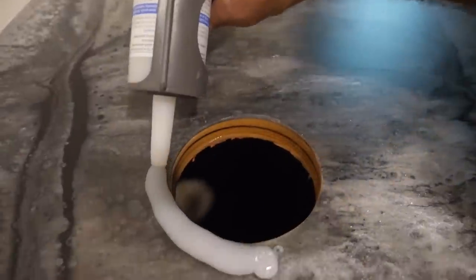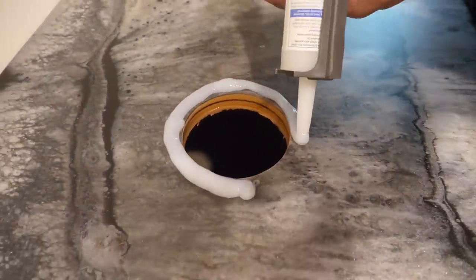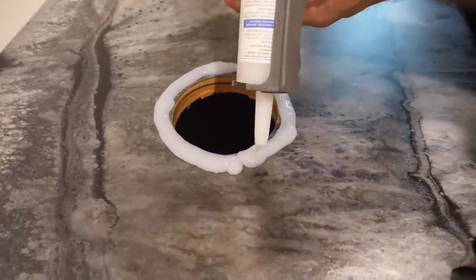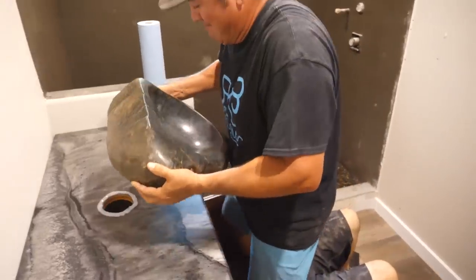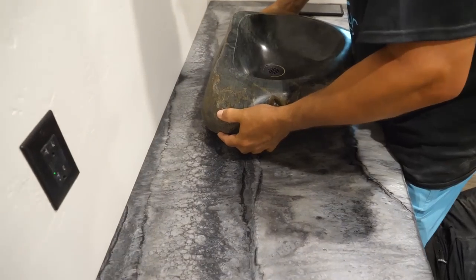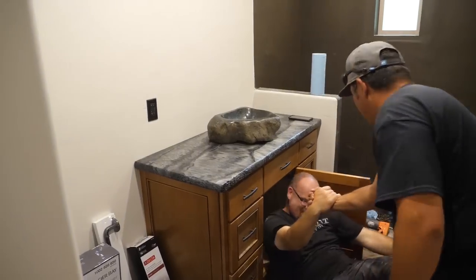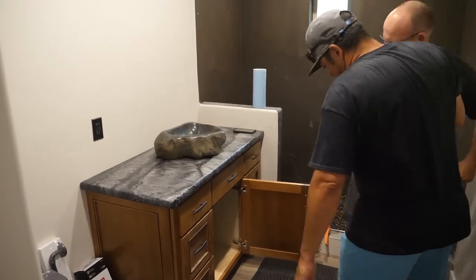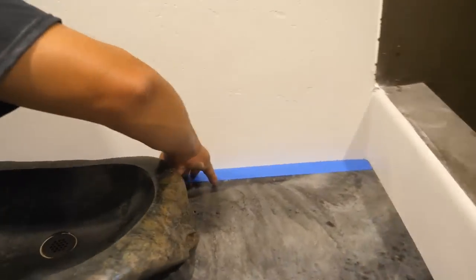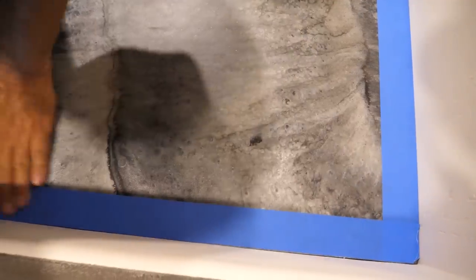Here I'm using some excess caulking to seal that hole so water doesn't get into the exposed epoxy and raw wood. I'm also doing a pretty big bead of silicone — that's not only going to hold the rock sink down but it's also going to act as a water gasket. The weight of the rock actually helped us too. That's a pro tip: you want to have supports about every two feet within that kitchen and you'll get no bowing or warping.